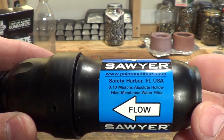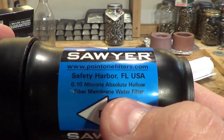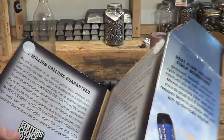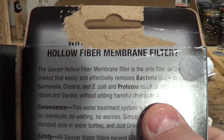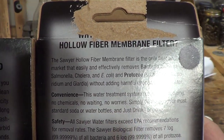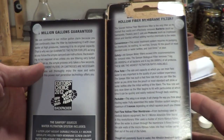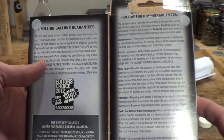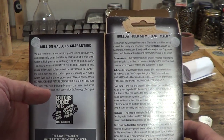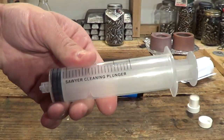This is made by Sawyer — the Squeeze water filtration system. This is a beautiful filter, made in the USA, rated at 0.10 microns. Again, anything that removes Cryptosporidium and Giardia is amazing. They claim this filter has the ability to process one million gallons of water, and that's because you can backwash it with the syringe to keep it clean.